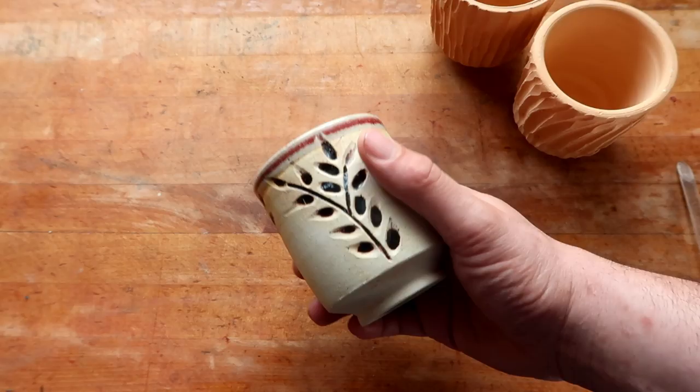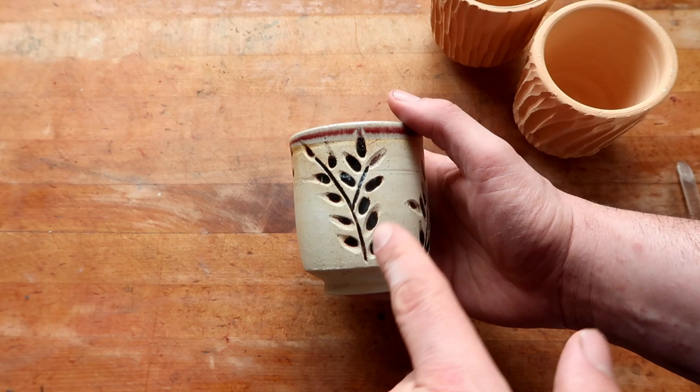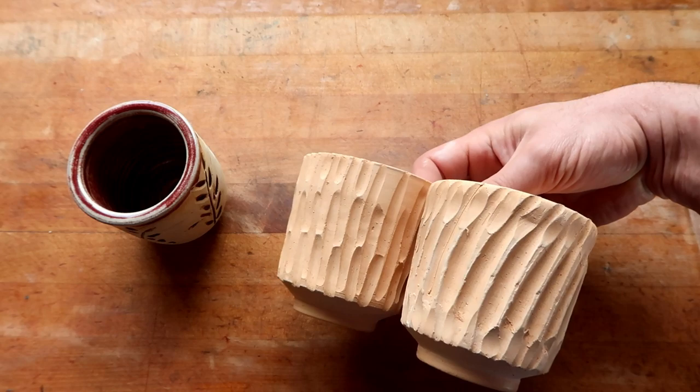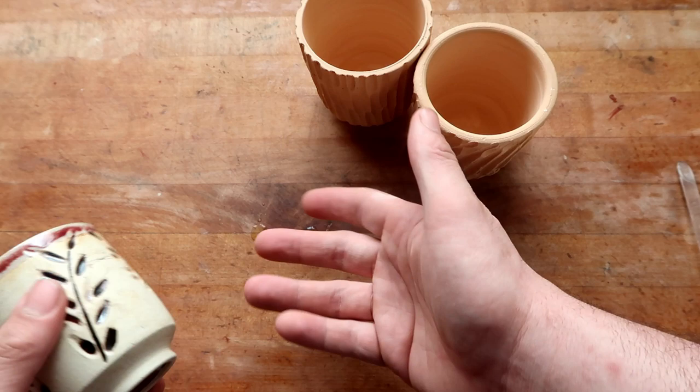Before we get this video started, I would heavily suggest that you watch the two carving videos I've already put out. I show you guys how to carve this exact pattern and I used this same exact cup in that video. I also show you how to do stuff like this, but if you don't know how to carve in the first place, this technique is going to be a little bit lost on you. But there's a dude on YouTube who made all these videos showing you how to do this — it takes like 10 minutes to learn.